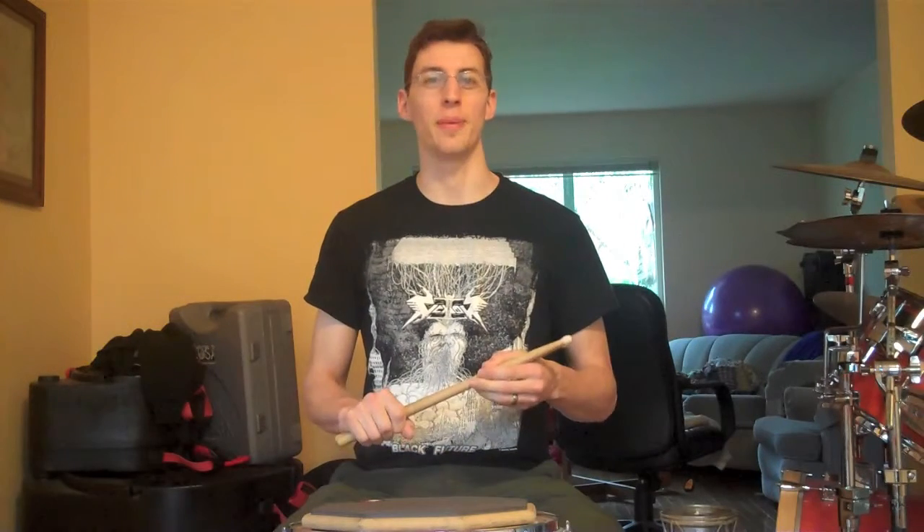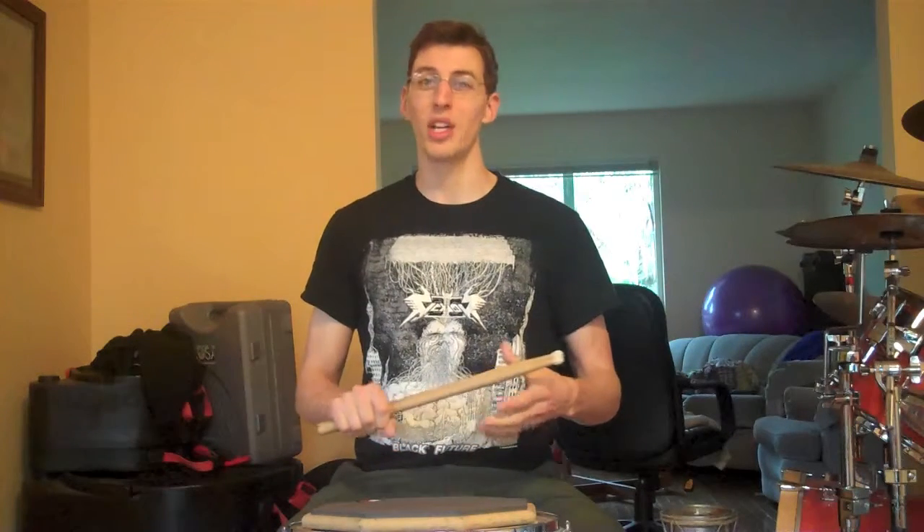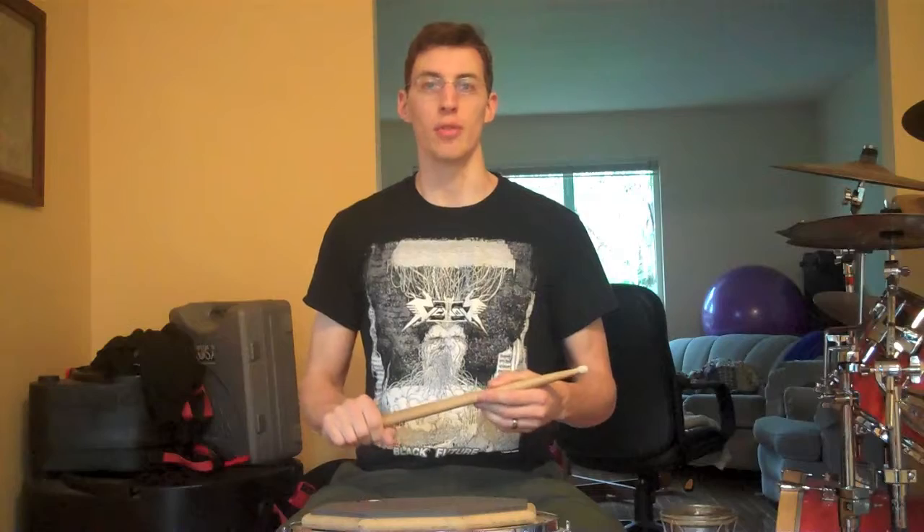Today's rudiment is the single paradiddle. It's one of the most basic rudiments, but also one of the more coordination-challenging ones at first. Once you get it, you'll have it forever.